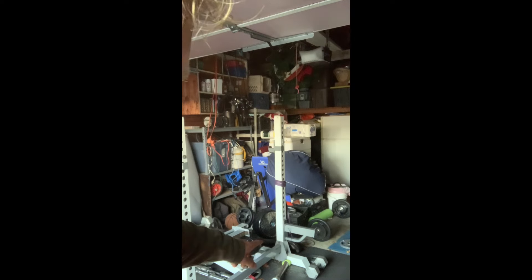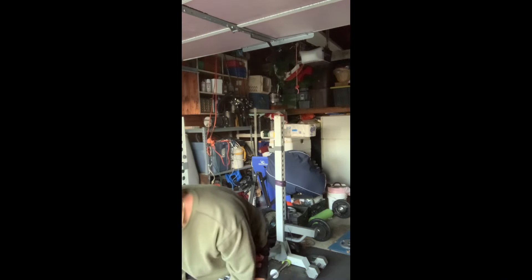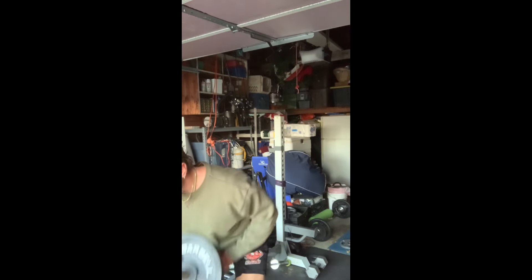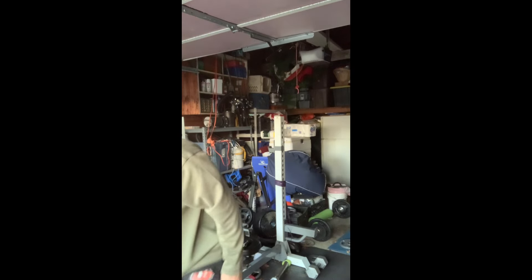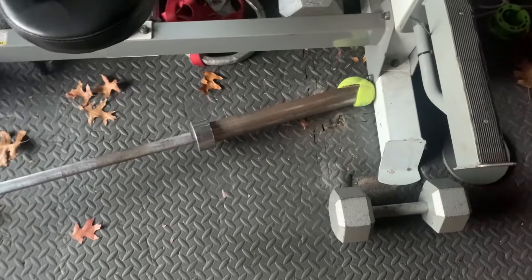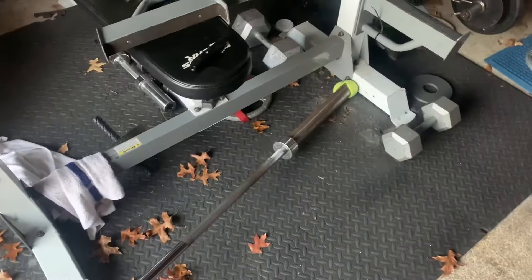I'm gonna show you guys how it works. You can see the tennis ball in the corner with the bar over there. I've got a 35-pound plate on here. Sometimes it's better to use a smaller plate to get a better range of motion, but I'm trying to show you guys the back so you know it doesn't move. Pretty simple setup — tennis ball, bar, weight right there. Pretty easy.